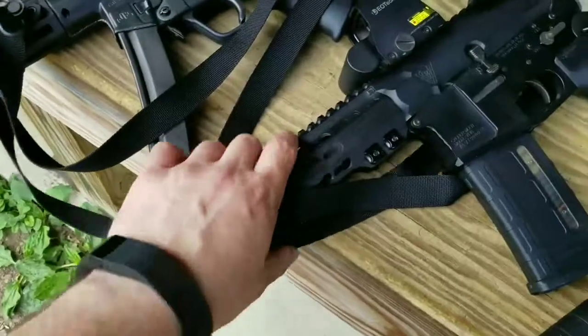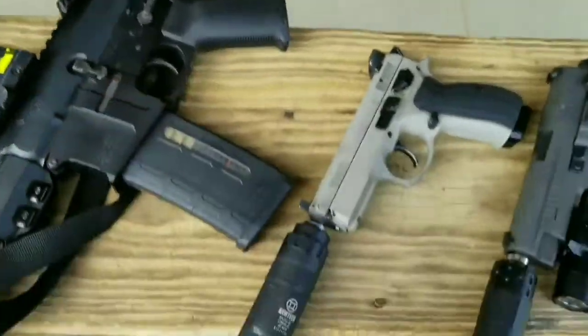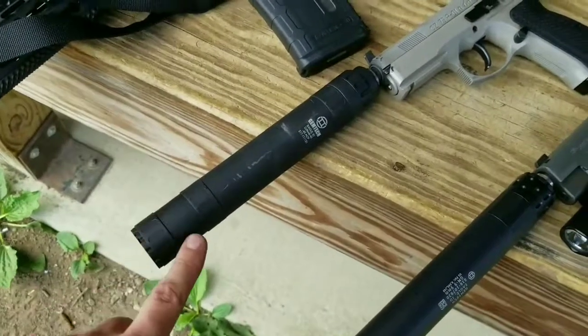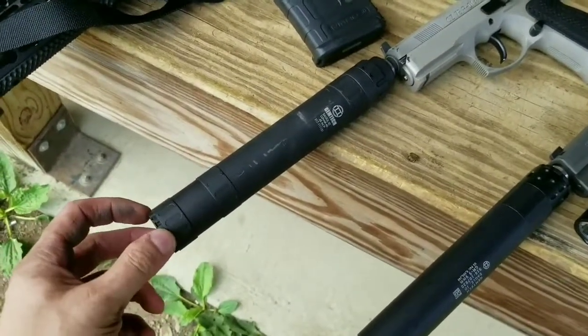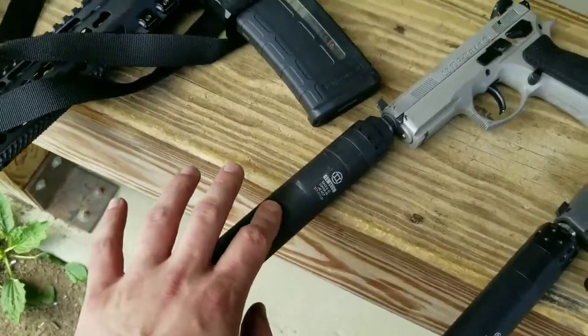Gemtech 1 QD, some VZ grips in there, EOTech. This is the Gemtech Lunar 45 — it's got an end cap here, you can remove this, unscrew this piece and shorten it. It's a .45 can, it's a baffle stack can.